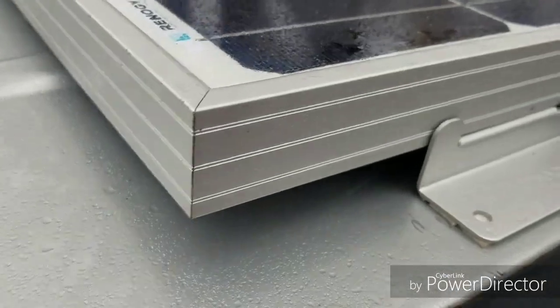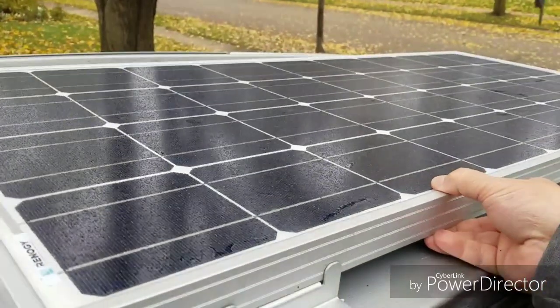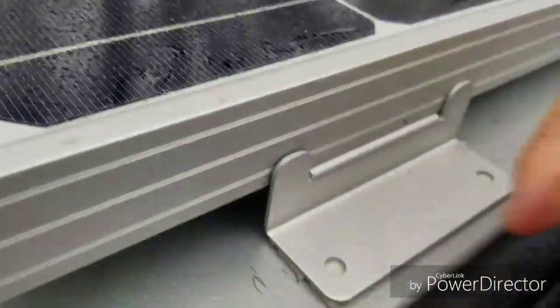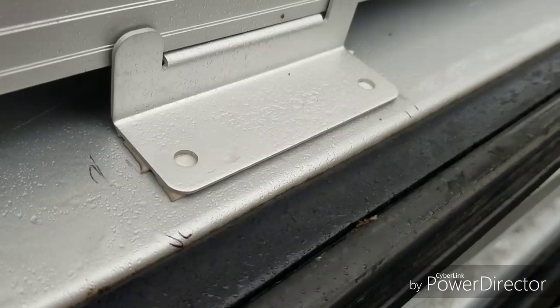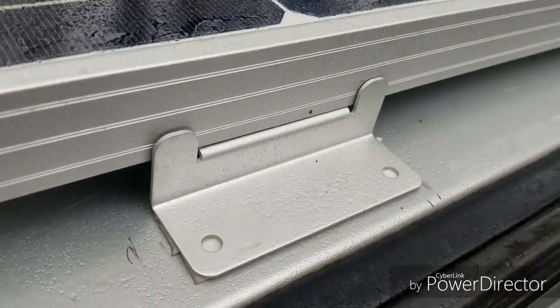And this thing is solid. If you tried to pull on this, it would break the solar panel or tear the roof — this bond will not break. This is VHB tape 4950, and it came in a five-yard roll.